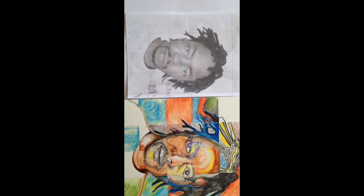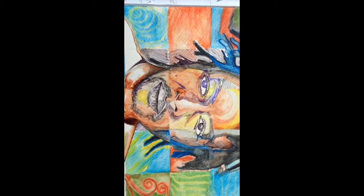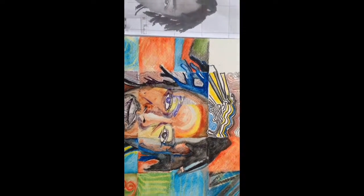I wasn't going for a purely realistic feel — more like an expression of how I was feeling at the time. So each square represents a different mood that I was in. That's about it.